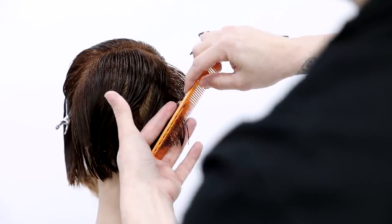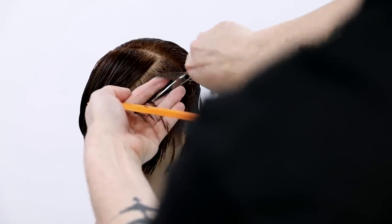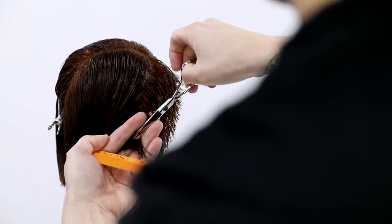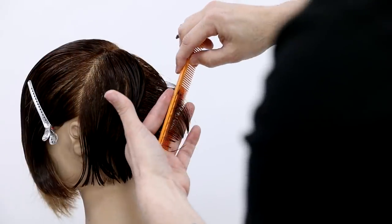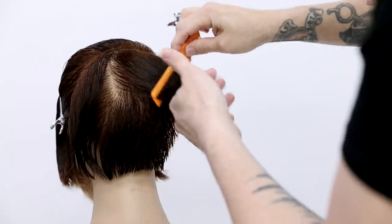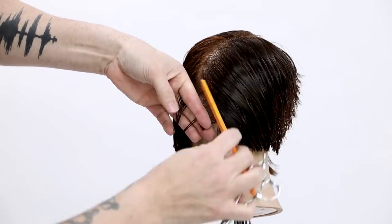If somebody has super thick hair, I might elevate a little bit higher up the head shape than I would with medium to fine hair — it depends on where you want that weight line to sit. My elevation is now much lower, not straight out from the head, because I'm starting to build that weight line. As soon as you drop below 90 degrees, you start building weight. Look at the head shape, understand where you want that weight to sit, then decide how heavy you want it to be.